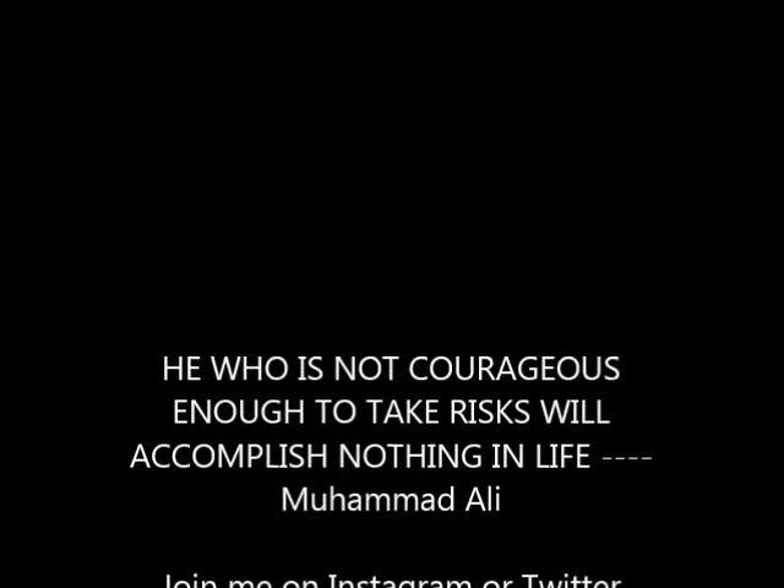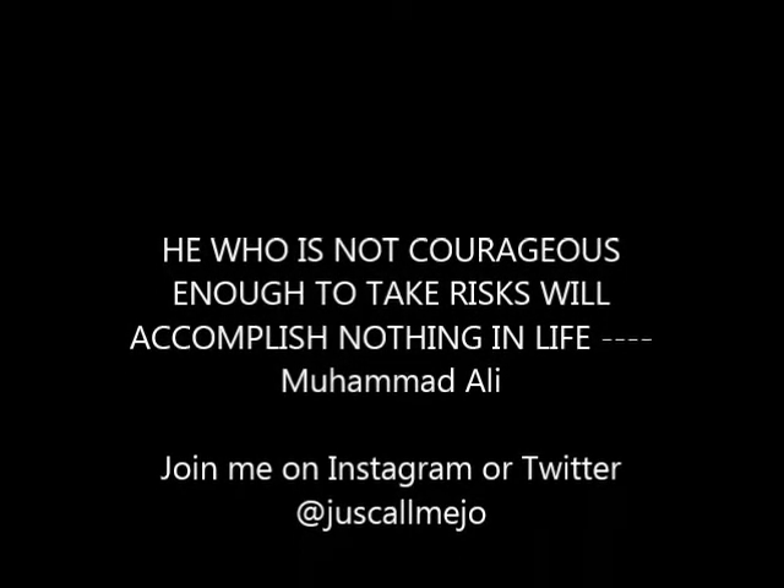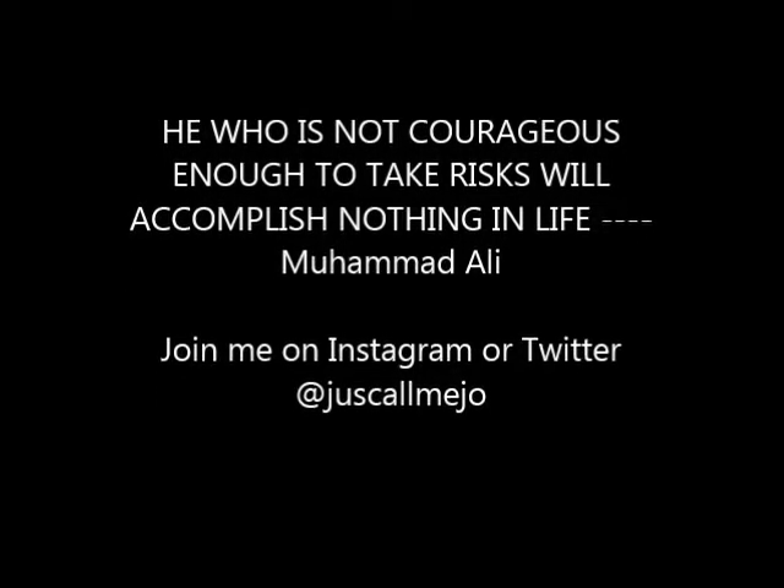And this is it — crimped locks. He who is not courageous enough to take risks will accomplish nothing in life. Remember to join me on Instagram or Twitter at JustCallMeJoe.